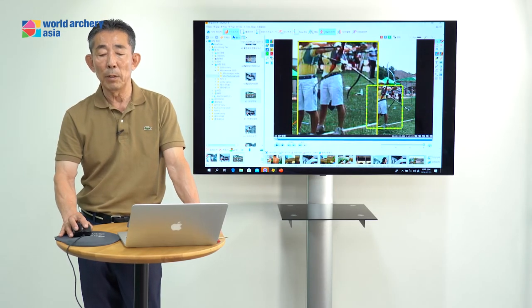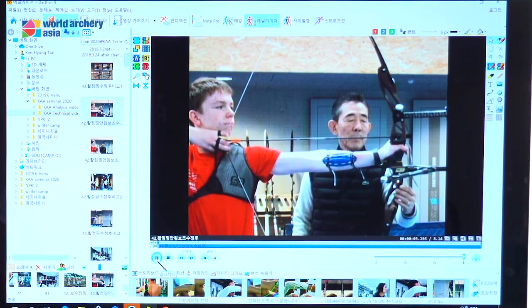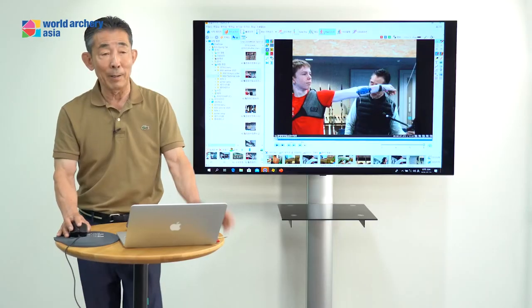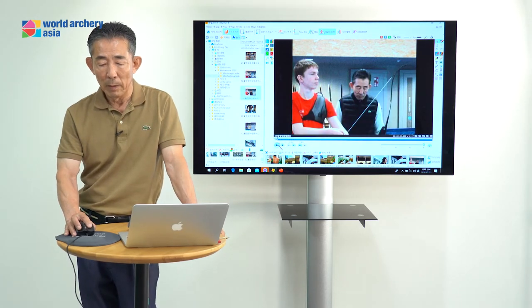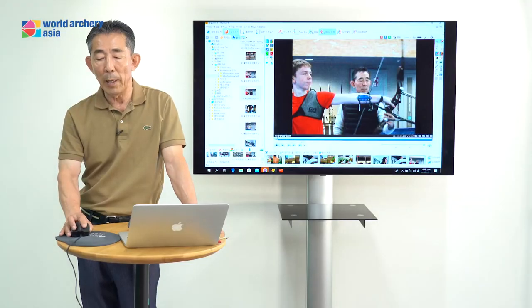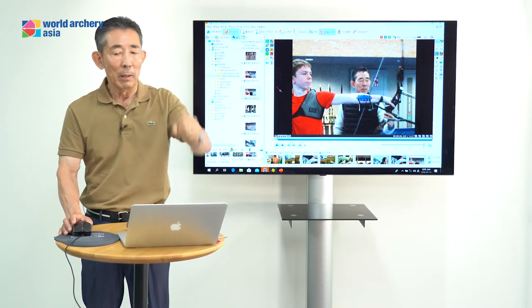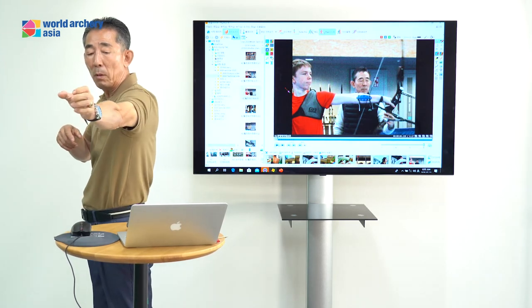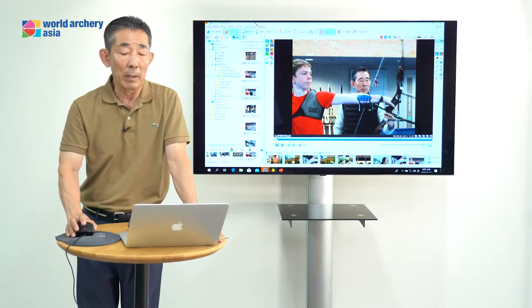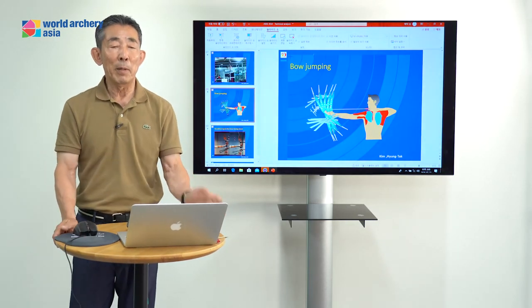Every time getting to here — it's possible to make the same. After the clicker, do not grab the bow. Before the clicker, your finger is grabbing the bow on the hand. You should not grab the bow. If you grab the bow, your power moves to the inside and your shoulder also moves back.